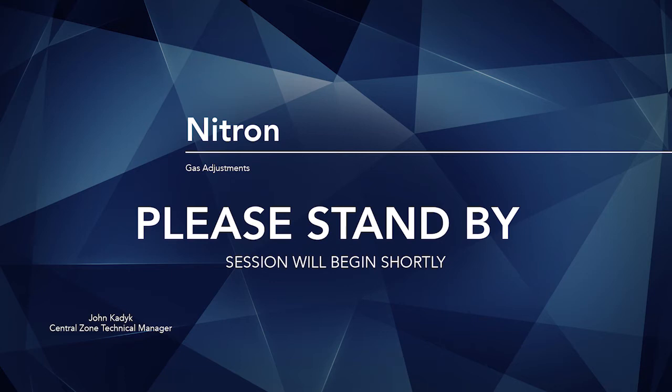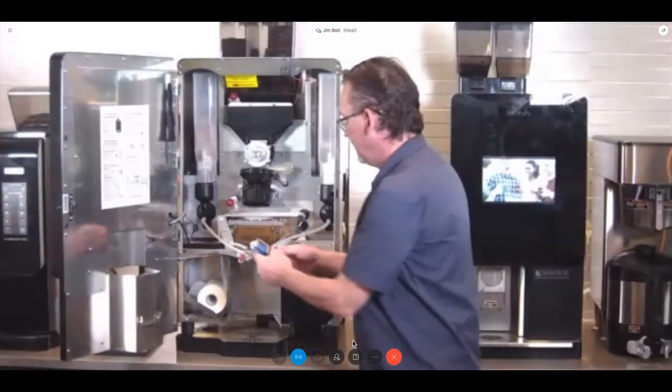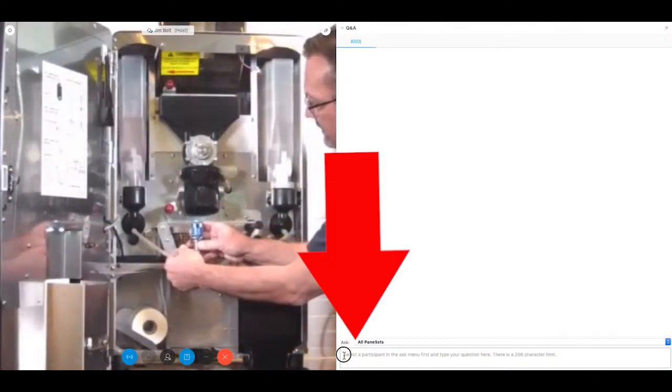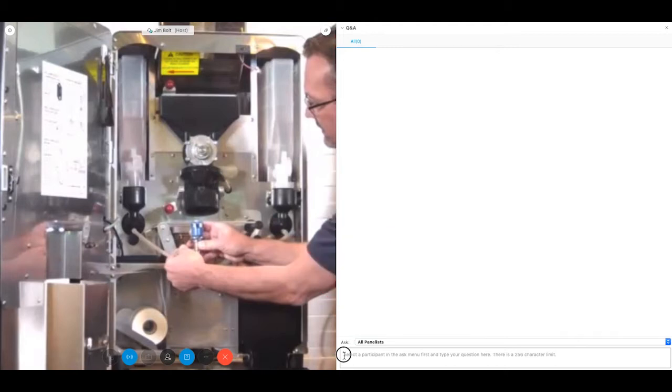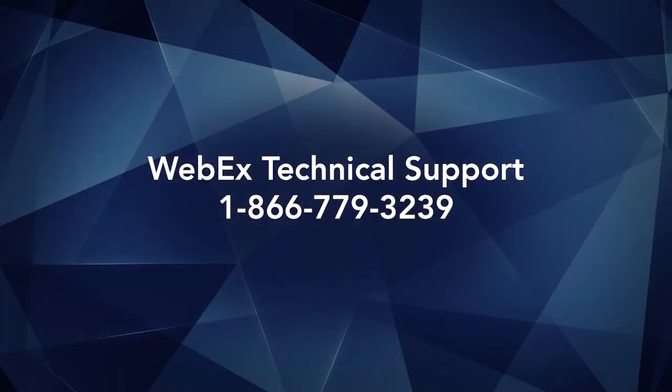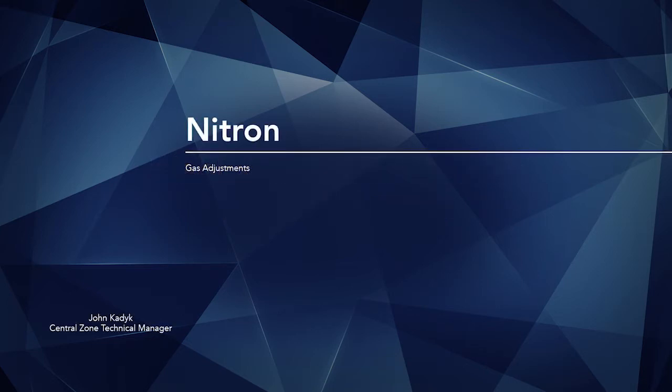Thank you for standing by, and welcome to the Nitron Gas Adjustment Webcast. During today's webcast, attendees will be in listen-only mode. There will be a Q&A session at the end of today's call. If you have a question during the presentation, you may submit it online by entering it into the Q&A panel. If you're in full screen view, click the question icon located in the floating toolbar at the lower side of your screen. Simply type a question into the dialog box and click the send button. If you're in split screen mode, the Q&A panel is already open and is located on the lower right side of your screen. As a reminder, this presentation is being recorded. If you are experiencing technical issues, please contact WebEx Technical Support. Our speaker today is John Kadyke, Central Zone Technical Manager. John, please go ahead.